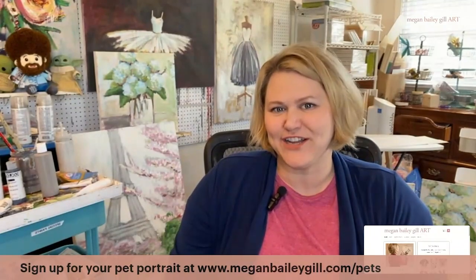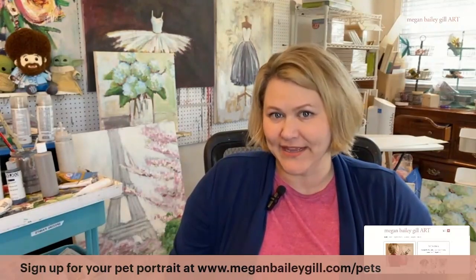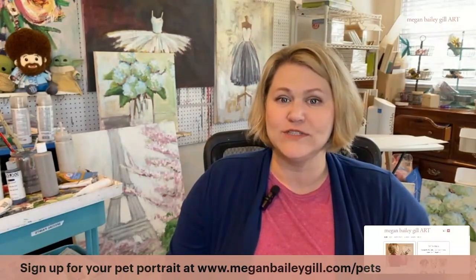Hi, I'm Megan Gill and I want to talk to you today about pet portraits. I get a lot of people asking me how do I get started with a pet portrait, so I wanted today to walk you through how you would go to sign up for a pet portrait. But before I do that, I want to talk to you about what it actually is.